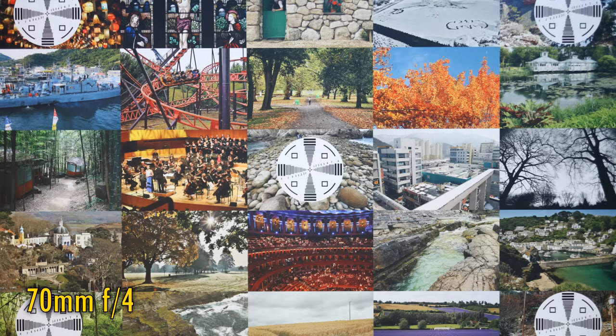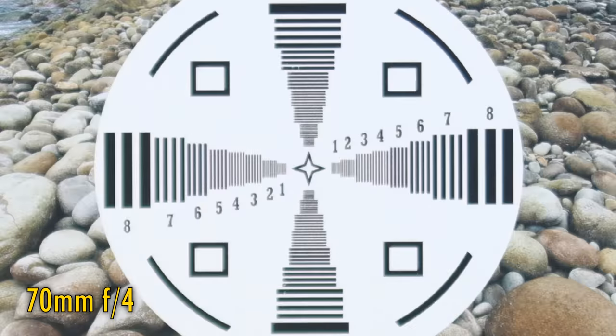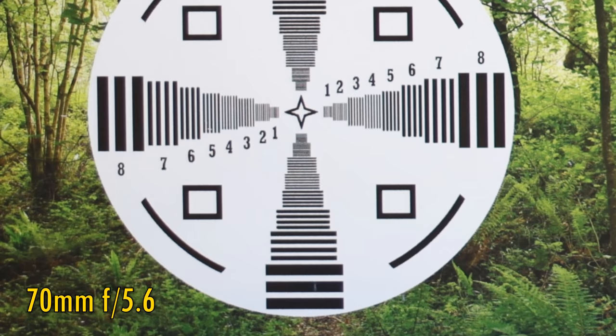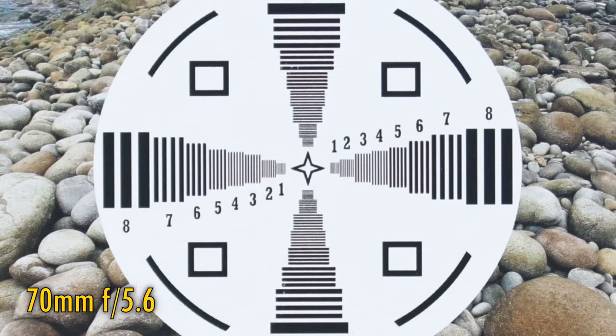Let's zoom all the way into 70mm. At f4, image quality in the middle is very soft and ghostly — the lens was correctly focused here, and this was the best image quality I could get. Over in the corners, image quality is still soft, although most of that ghosting has now gone. Stop down to f5.6 and corner image quality is about the same, but the image is clearing up in the middle, looking acceptably sharp now but still with low contrast.